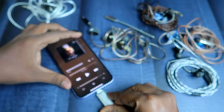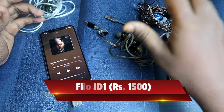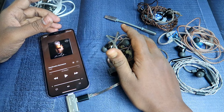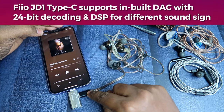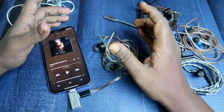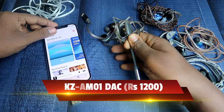Connect this converter to your iPhone — it costs around 500 rupees. If you're on a budget, I would recommend the FiiO JD1 IEM, a collaboration with Headphone Zone. It's one of the best budget IEMs, costing around 1500 rupees. The FiiO JD1 has a built-in DAC on its Type-C port and supports 24-bit audio decoding. This combination gives the best musical experience.